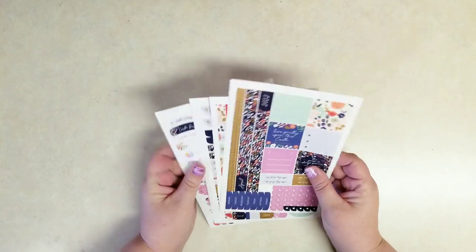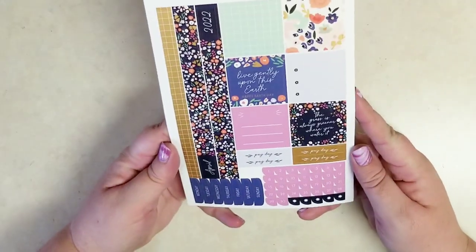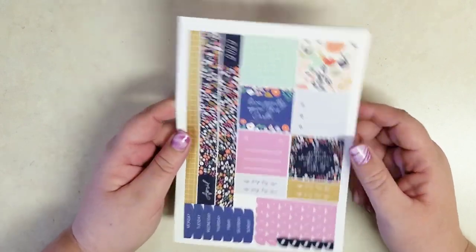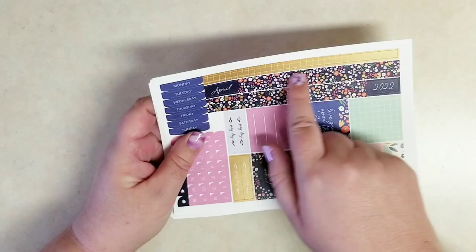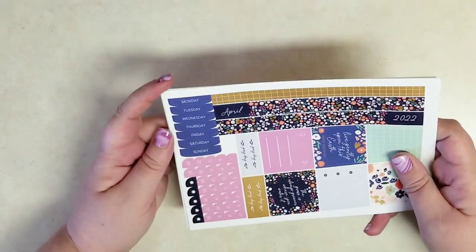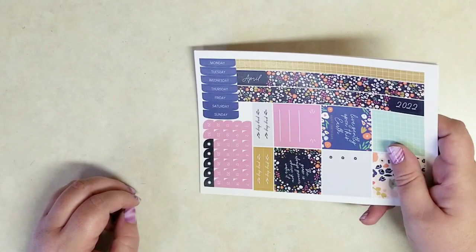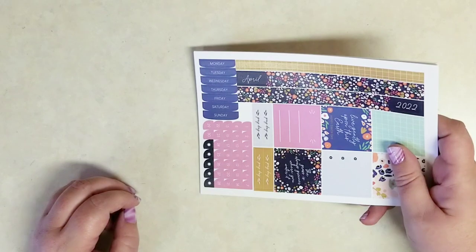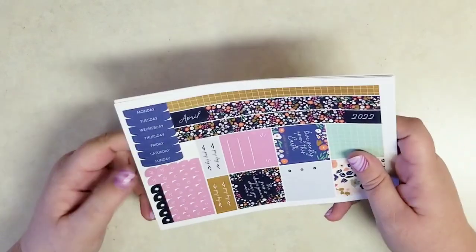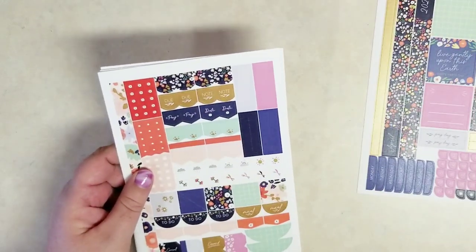You get five sheets of stickers in this monthly kit. I figured we could decorate that monthly view and re-date it for April because this is the April set. As you can see, we get that April strip in 2022. This page also has the days of the week and all those pink numbers to re-date your days, or even if you just want to add some color to your spread. And then some decorative stickers and some functional boxes as well. We get a couple birthday and a couple celebrate stickers.